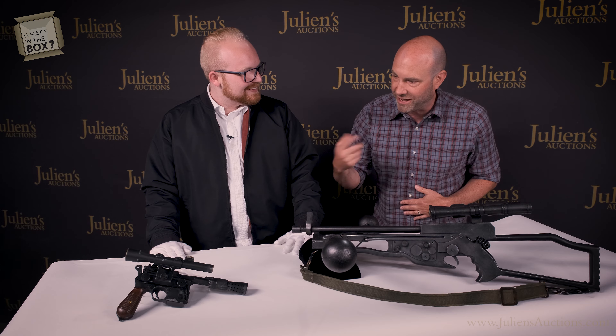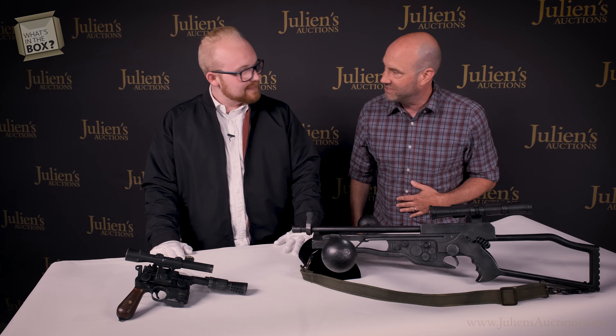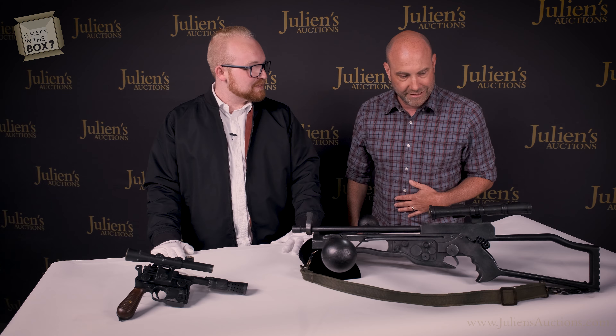I wonder how many stormtroopers you killed with that thing. I bet quite a few — they notoriously have bad aim. But not Han; he's pretty good. Not Han — he's the best in the galaxy, that's for sure.